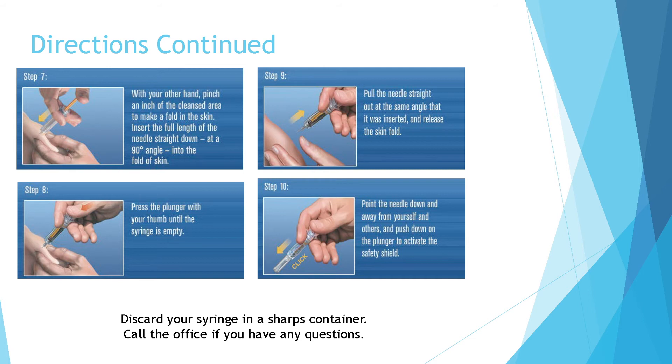Step eight: press the plunger with your thumb until the syringe is empty. Step nine: pull the needle straight out at the same angle that it was inserted and release the skin fold. Step ten: point the needle down and away from yourself and others, and push down on the plunger to activate the safety shield.